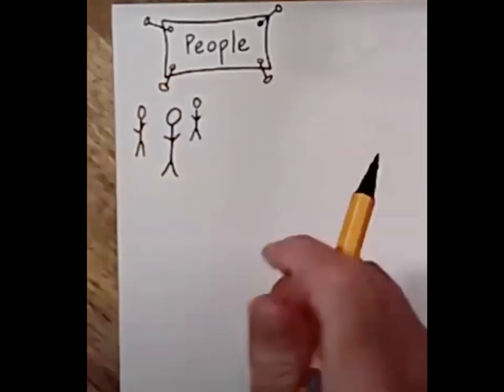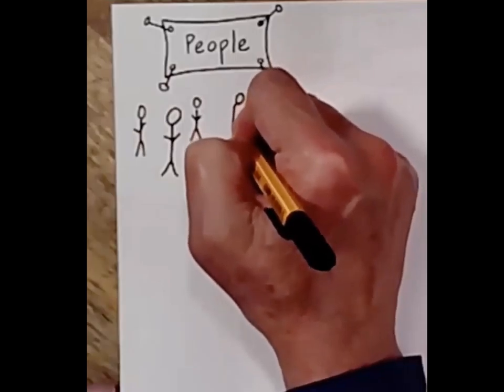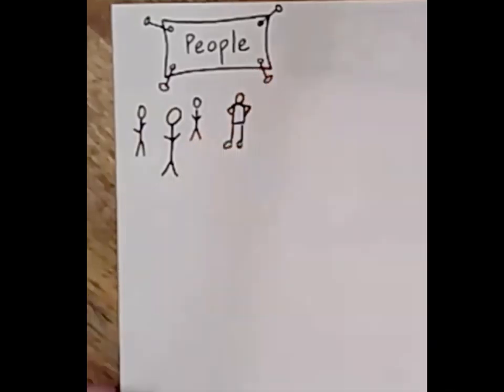You could get more whimsical and add what I call a 'thumbs up body' — with some feet and arms.